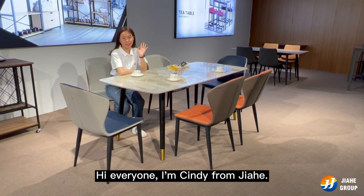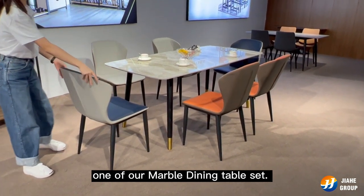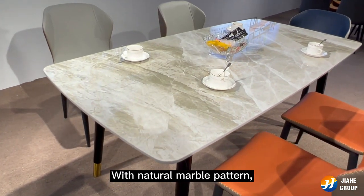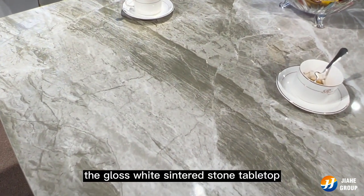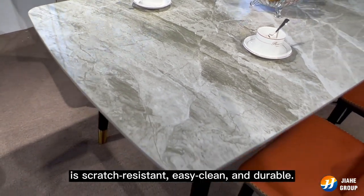Hi everyone, I'm Cindy from Jiahe. Today I'm going to show you one of our marble dining table sets. With natural marble pattern, the gloss white center stone tabletop is scratch-resistant, easy to clean and durable.